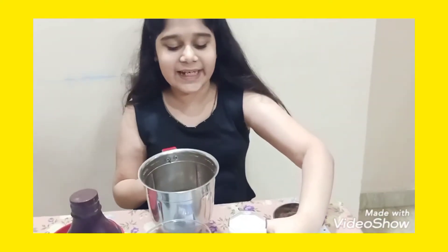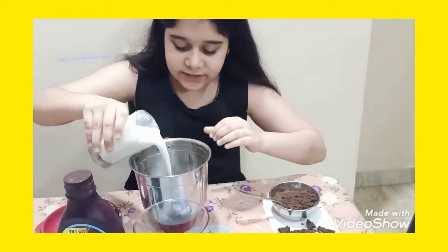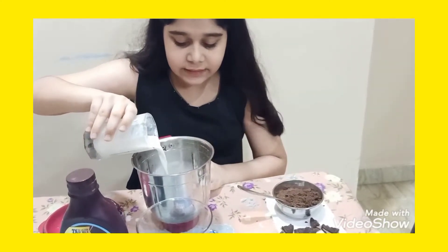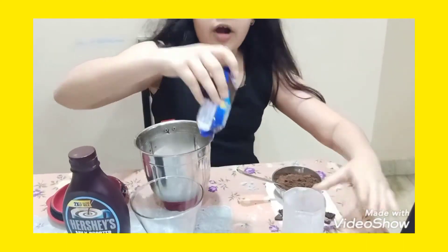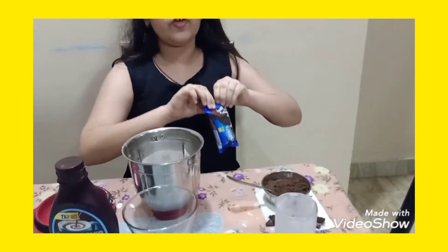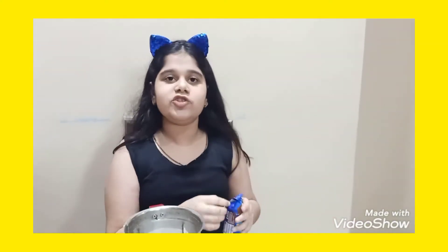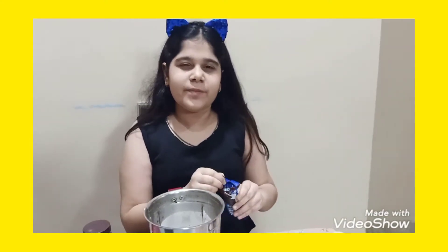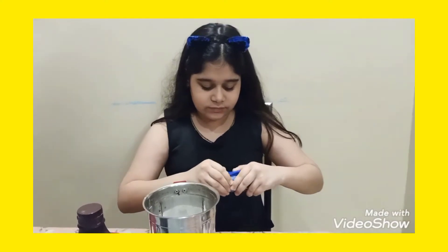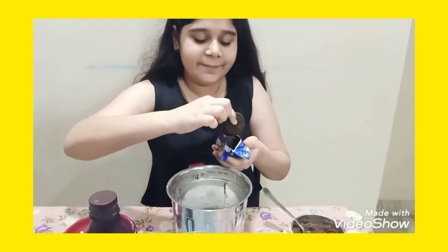So this is the leftover of the Oreo biscuits. Now we will add milk — I am taking a full glass of milk. And now we will add the Oreo biscuits. I am using chocolate Oreo biscuits, and we will use a whole packet.